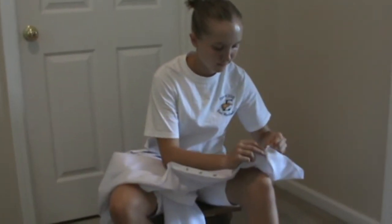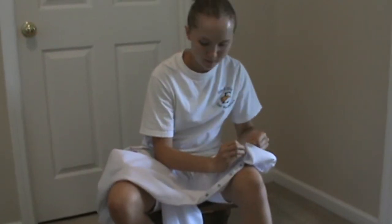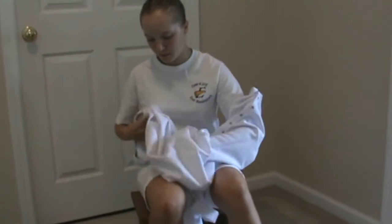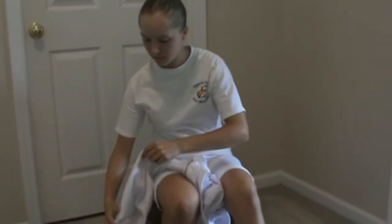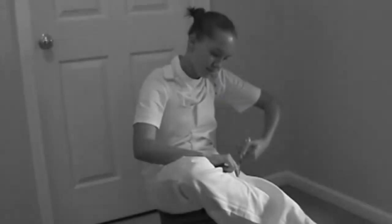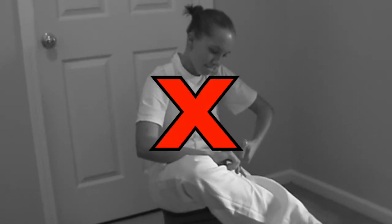Do not use iron-on hem tape. Do not use safety pins, adhesives, or a sewing machine. If you are not able to shorten the pants adequately with the snaps, you will have to hand sew the hem. Please see the East Meck Band website for instructions. Never, ever cut the pants, even though you may have a deep or bulky hem.